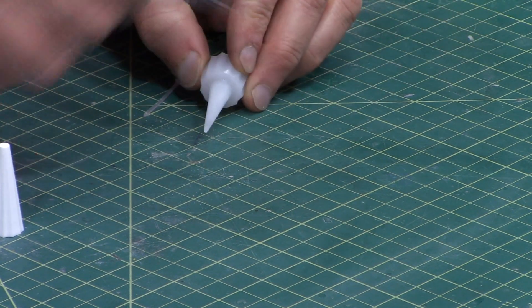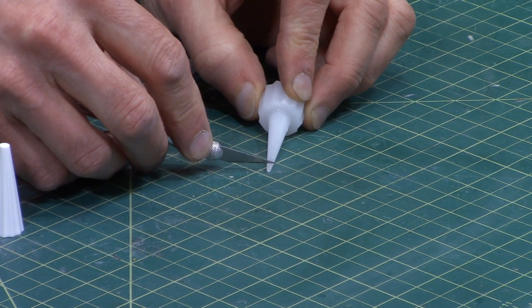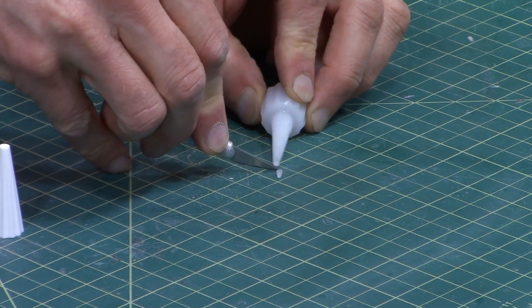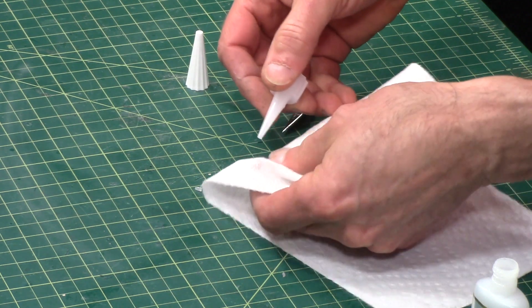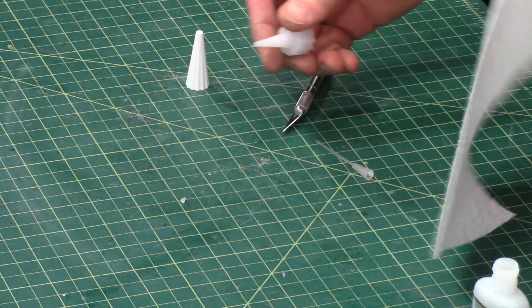I'm going to cut the tip off. Have a paper towel handy, because if there's any glue in there it's going to want to come out, and the paper towel will help you get it up.